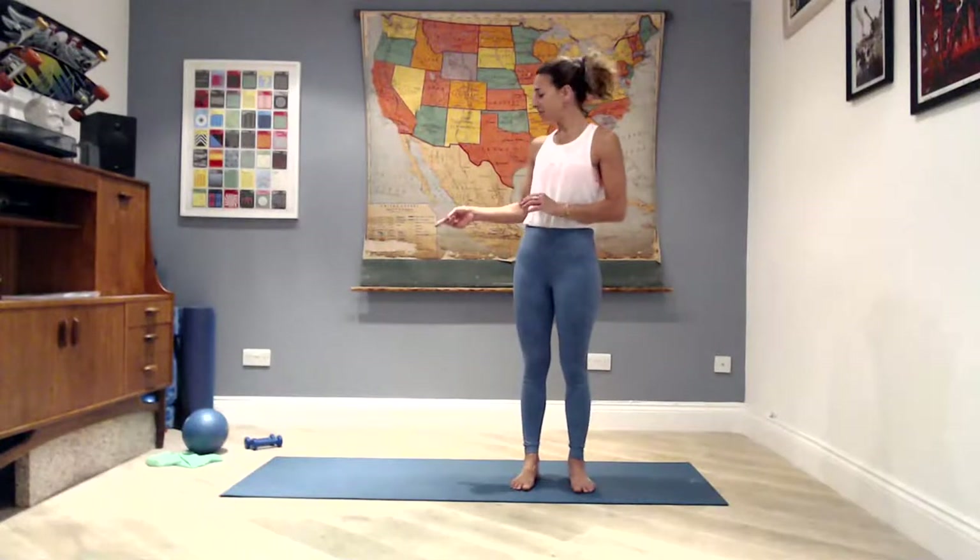Good afternoon, everybody. Brooke here for your 30-minute advanced Pilates routine. Equipment we're going to use today: a soft Pilates ball or grab a cushion, a set of light weights, and a long resistance band. Go ahead and grab those things — hopefully you have them close to hand — and we're going to get started.